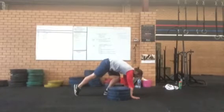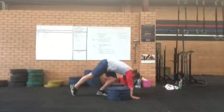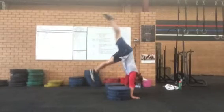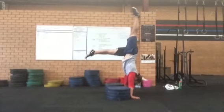With a hollow chest and rear leg dead straight with toes pointed, drive through the floor with the front leg to enter a split leg handstand. Don't ever utilise your back leg to drive you up.